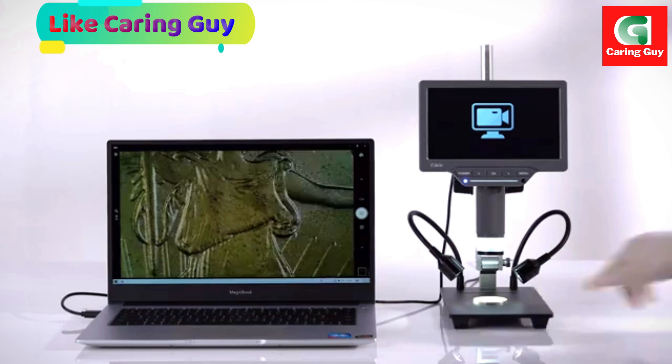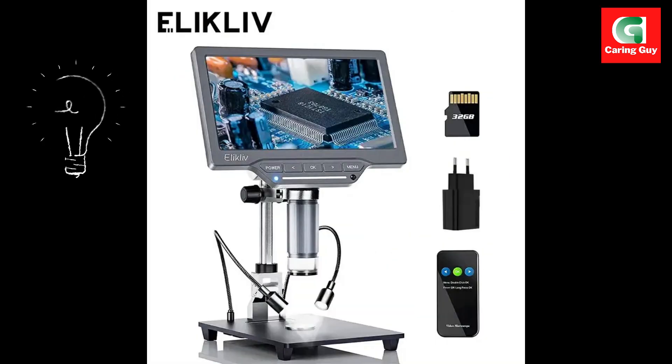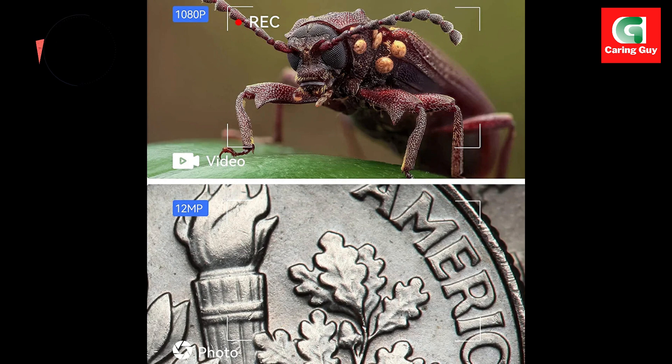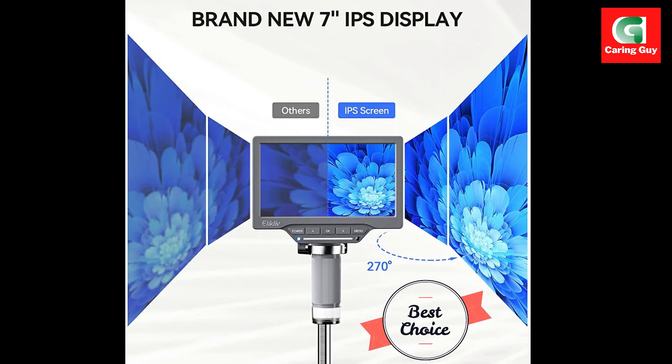The inclusion of a longer 4.5-inch stand column extends the maximum distance between the lens and the base to 6.3 inches. This eliminates the need for additional extension tubes or lifting the monitor, providing an unobstructed view of entire coins, from dimes to large silver dollars. The longer stand enhances the overall flexibility and ease of use.